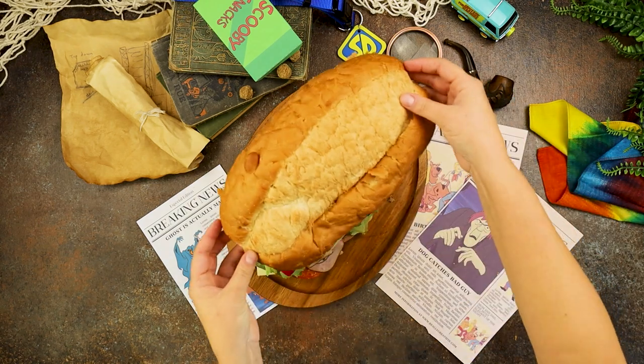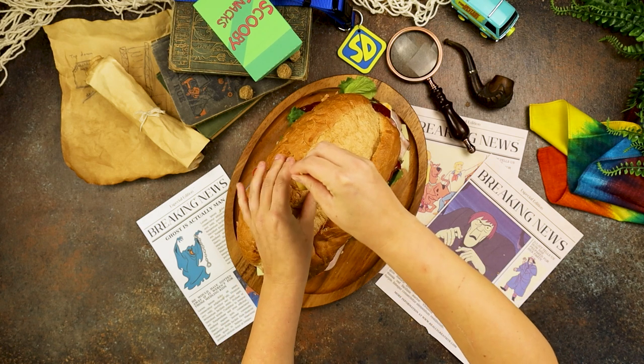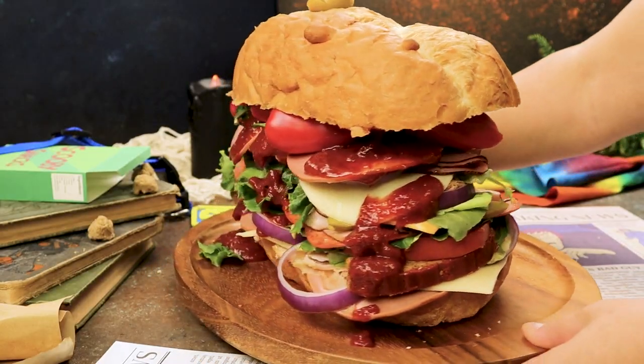Press it down firmly with the top of the loaf and add a skewer with olives to hold it all together. One thing is for sure — this mountain of a sandwich is definitely worthy of snacking on while solving some spooky mysteries.